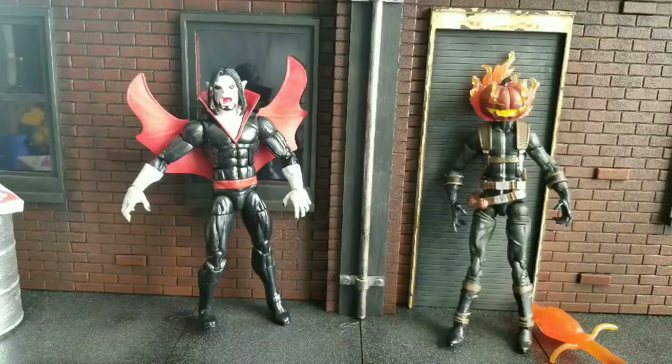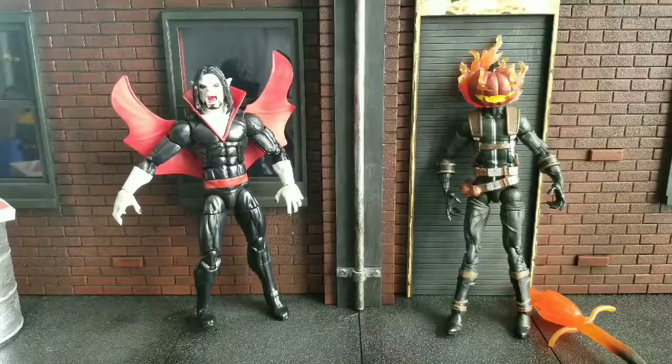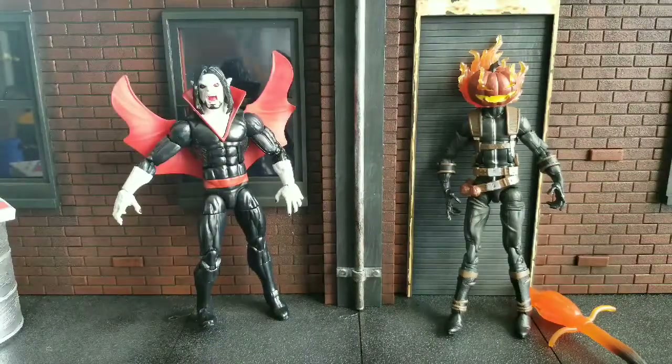Welcome to World Breaker Coup Reviews. I'm your host, World Breaker Coup, and today I am bringing to you two characters that you probably have no idea who they are, unless you're a Spider-Man fan or an Agent Venom fan.